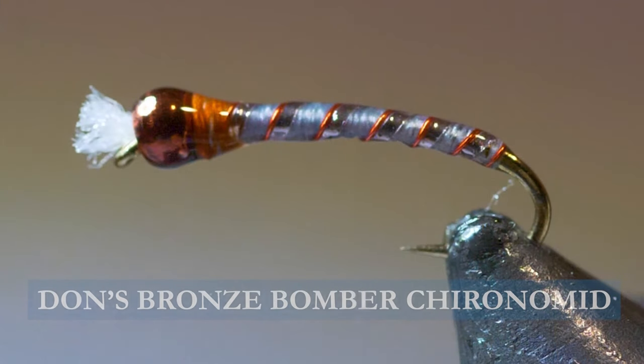Today on the bench I want to tie you up Don's Bronze Bomber Chironomid. Sometimes you need a slightly bigger chironomid. Normally we tie a size 18 or 16 — this one's actually a size 14, 2X long, so quite big.